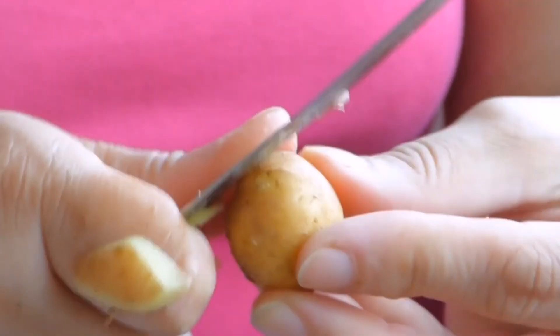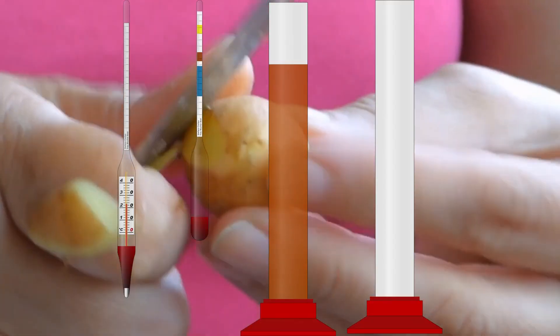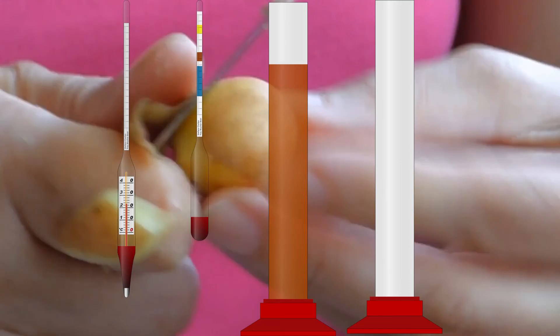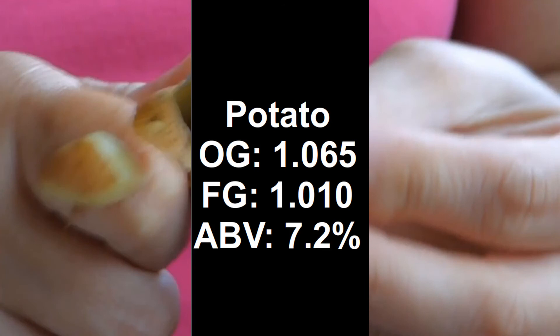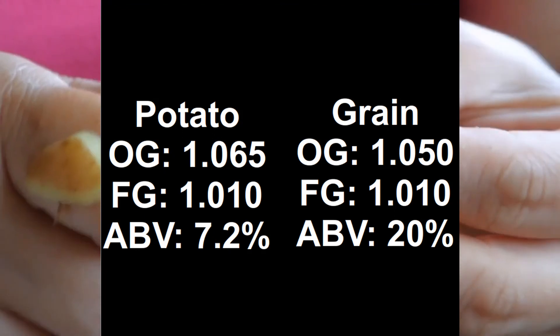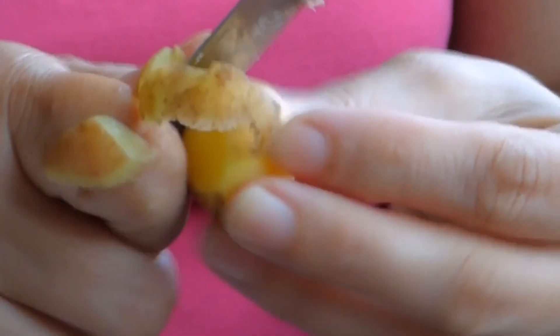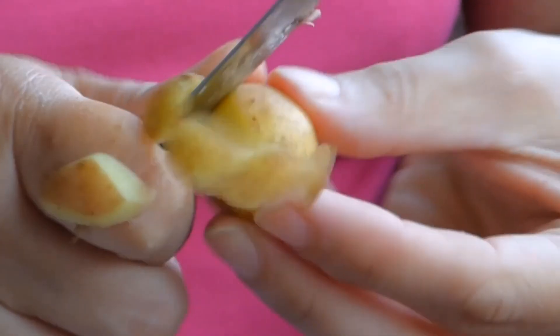If in the making of your fermentation you've been keeping careful track of your gravity measurements, you should have an approximate original gravity, final gravity, and alcohol by volume as shown on screen. If your original gravity wasn't as shown, you should have added sugar to modify it to that point. You can then compare a vodka grain mash next to it and vodka from an ethanol wash — these being almost entirely sugar-based — and see the difference in alcohol by volume.